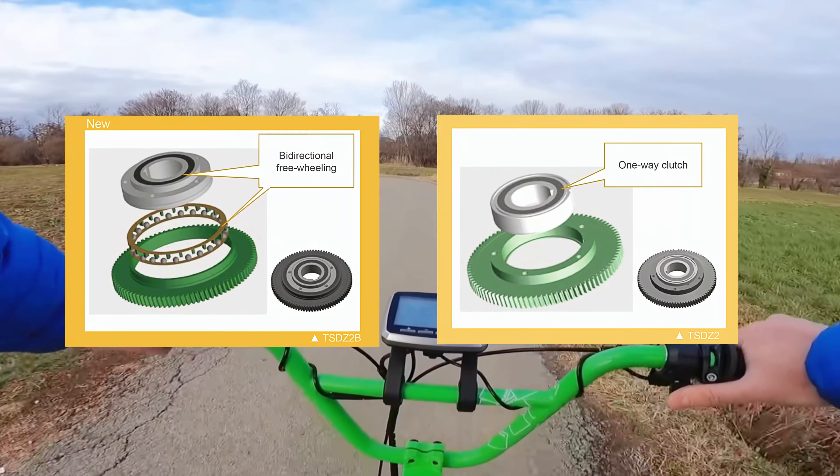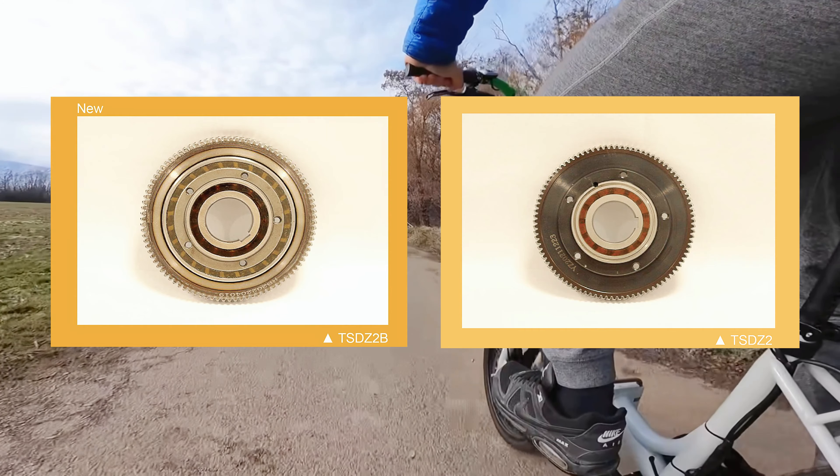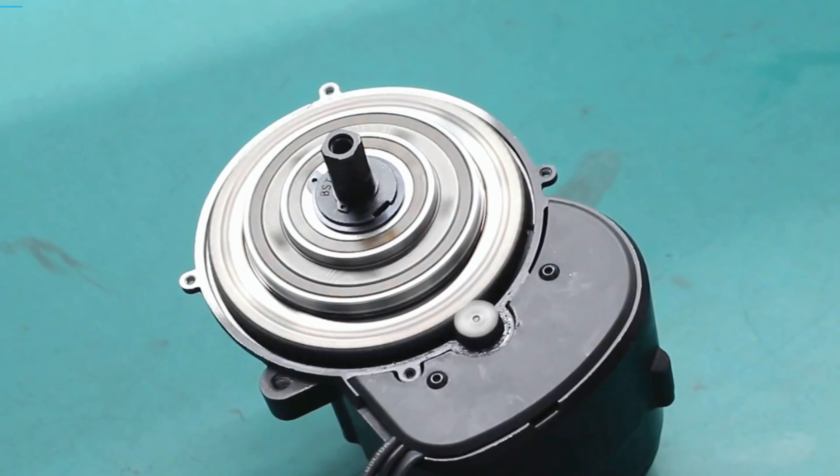Your e-bike can be ridden as a normal bike when the motor is out of power, thanks to the new bi-directional freewheeling clutch, instead of the one-way clutch, to reduce the drag resistance from the motor.